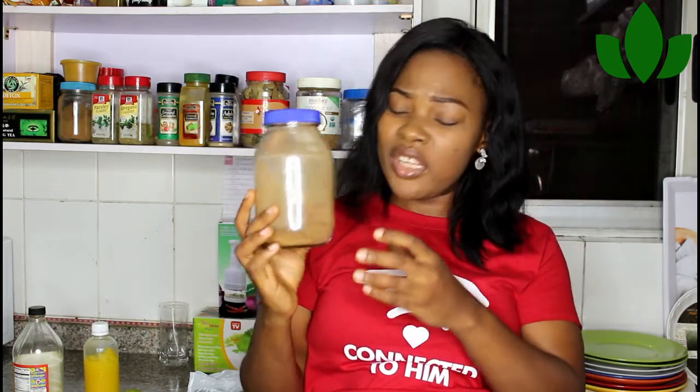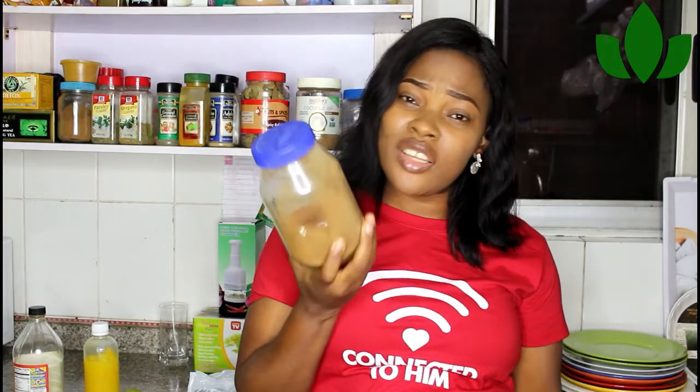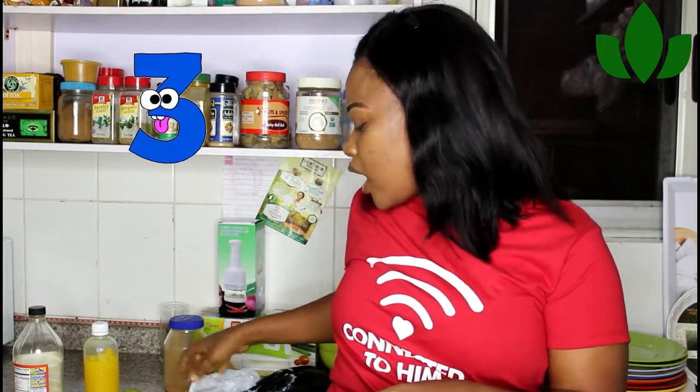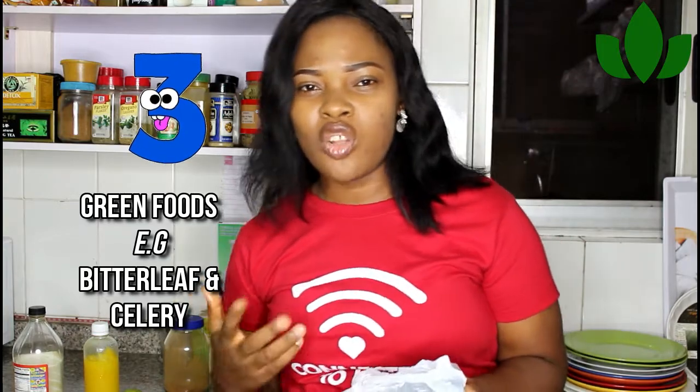Sprinkle cinnamon in your smoothies, use it in your oats, on top of fruit like acha porridge — anywhere. It's naturally sweet, so for diabetics who have a sweet tooth, you won't even need any sweetener because of its natural sweetness. Cinnamon is really something I recommend.